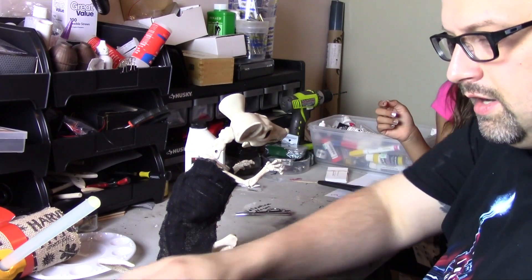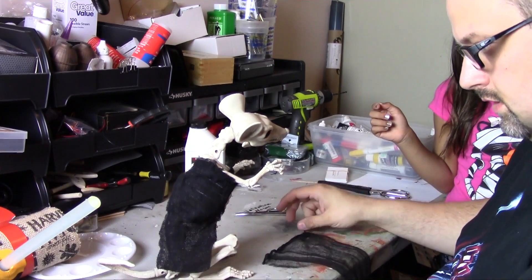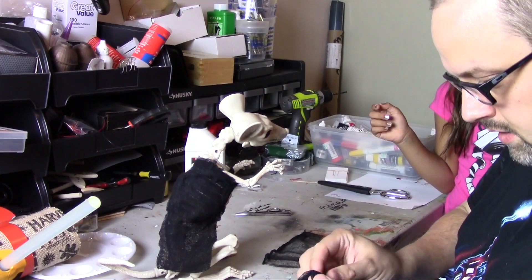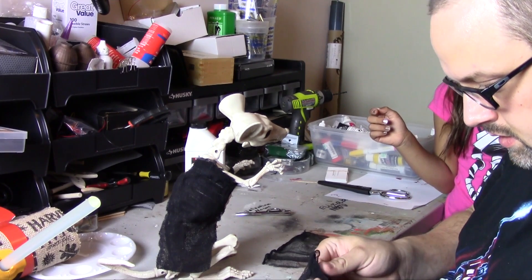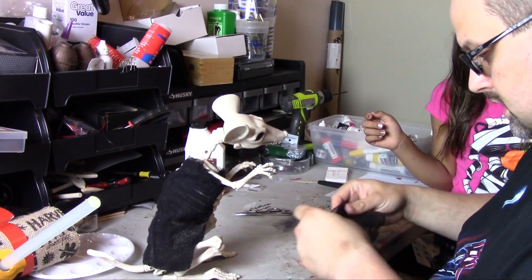If everything is all cut nice and neat and everything's at right angles, it's not going to look like that — it's going to look fake. Real stuff looks organic, grungy, and messed up. That's what you want.